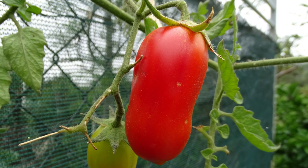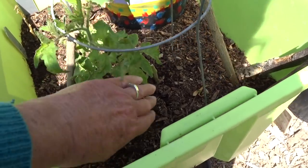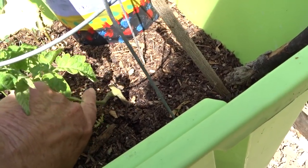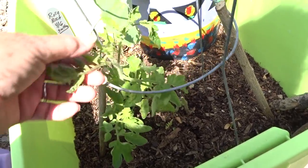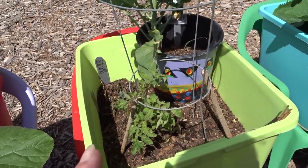This is a San Marzano tomato. I took it out of my chair garden and trimmed it back. See there — there's the plant and it's actually doing okay. We'll see what happens. I really like those tomatoes, so I'm hoping it will take off.